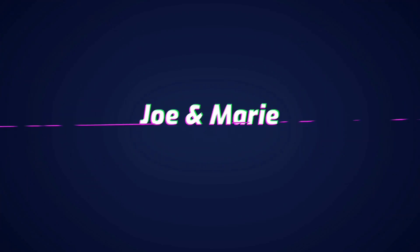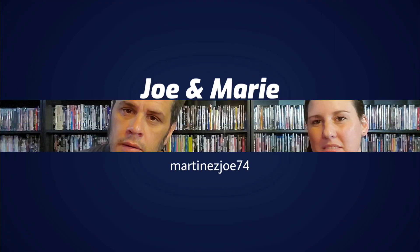Hi guys, it's Tyra Reed. You're watching Joe and Marie all day all night YouTube family. How you doing guys? This is gonna be the unboxing for National Lampoon's Animal House limited edition exclusive from Zavvi.